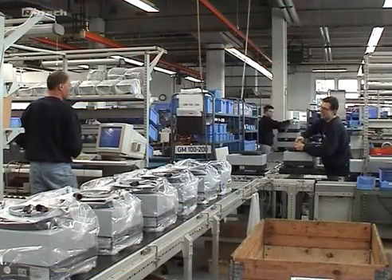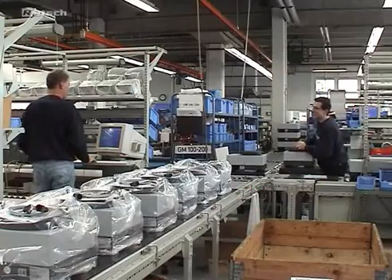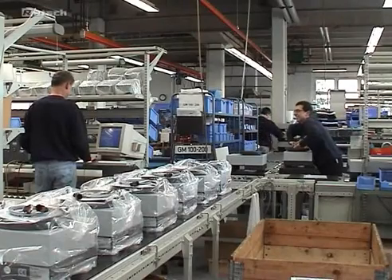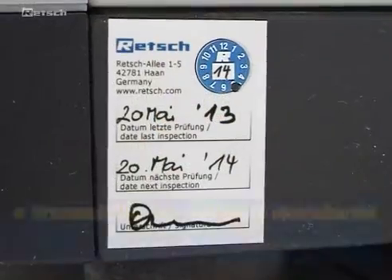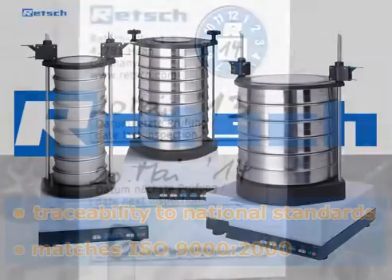The AS200 is calibrated to ensure 100% reproducibility of sieving results not only in one device but among all AS200 control units. Thus the traceability to national standards according to ISO 9000-2000 is given.